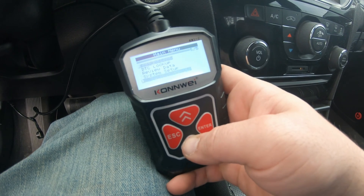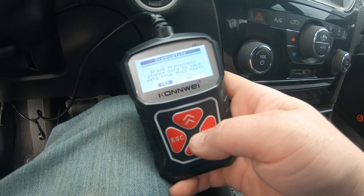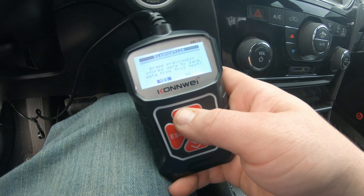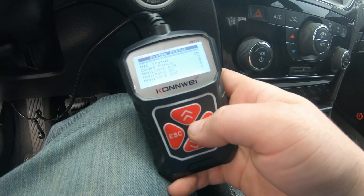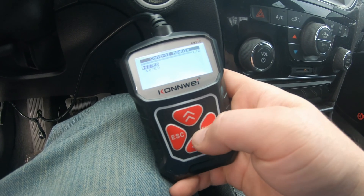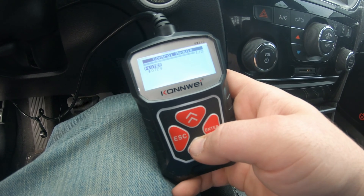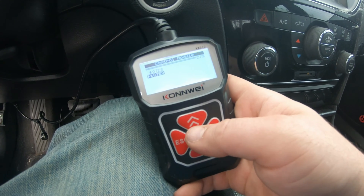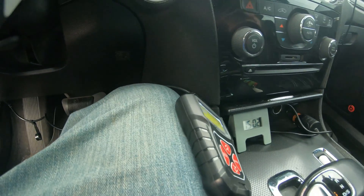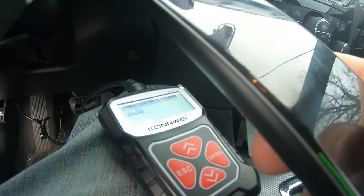Hopefully you guys can see all what it's doing — waiting for vehicle to respond. It's asking to raise previous stored data and save. No, I want to see the codes. Codes found: three. And there's your codes — 07E8, 07E9. I'm going to go ahead and use my phone to take a picture of them, and then you just go look them up.